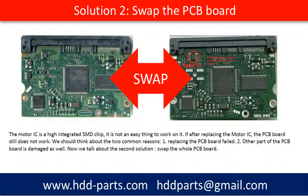The motor IC is a highly integrated SMD chip. It is not an easy thing to work on. If after replacing the motor IC the PCB board still doesn't work, we should think about the two common reasons: one, the replacement PCB board failed; two, another part of the PCB board is damaged as well.